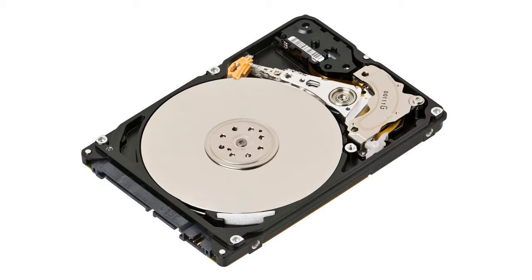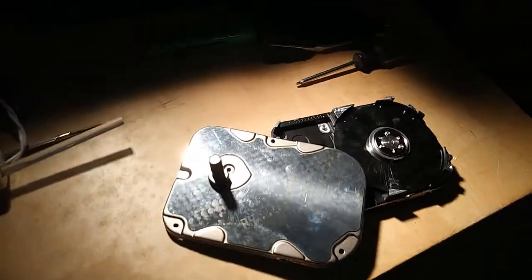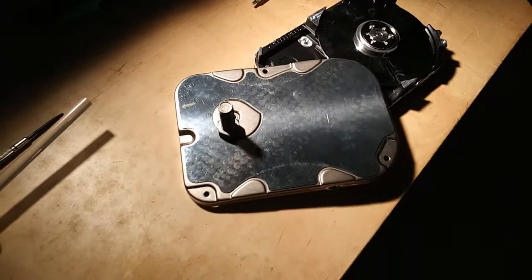Taking apart a hard drive can be challenging, especially the old ones from the 90s. I had to remove some parts from the hard drive so the screw head could fit. I attached the link in the comments on how to open up a hard drive and remove the parts.